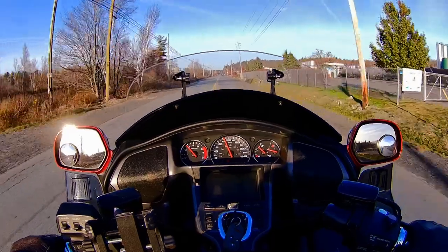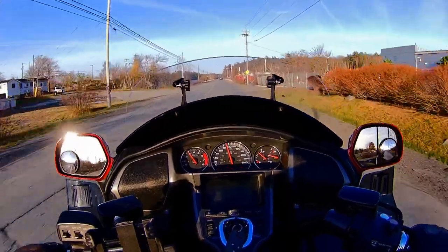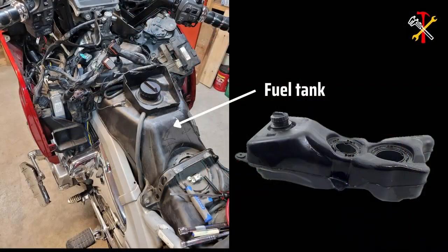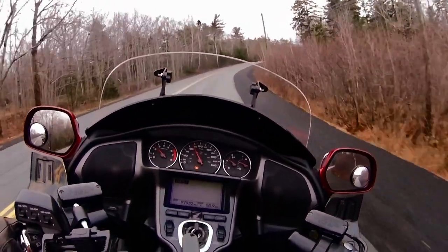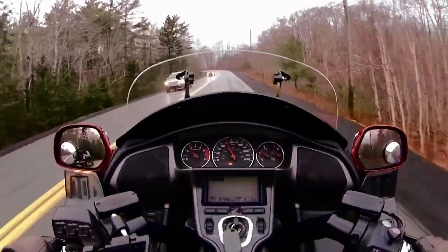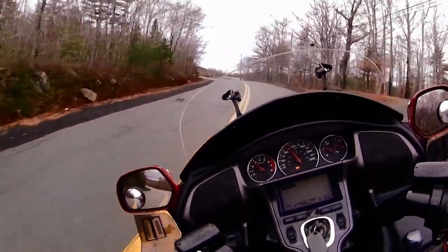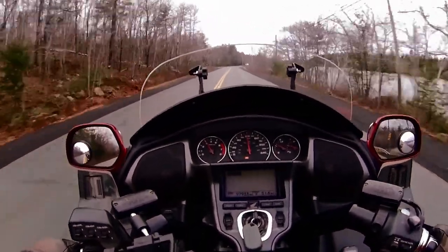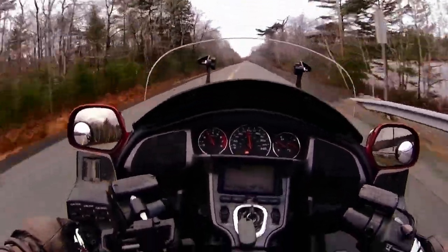As for handling, it's almost hard to believe how sporty this enormous bike feels on a twisty road. The low center of gravity resulting from features like the boxer engine and the underseat fuel tank make the bike much easier to lean than its looks would imply. Thanks to the sturdy box aluminum frame, it feels solid and predictable in the corners. I'm not saying I could stay ahead of a sport bike on a crooked road, but it's a heck of a lot of fun in the curves anyway.